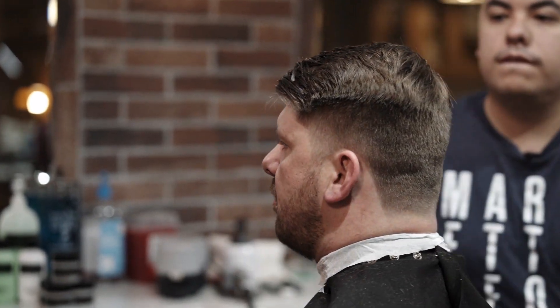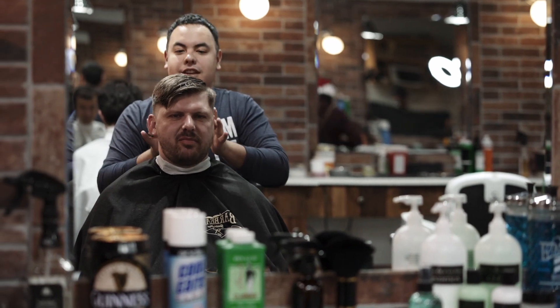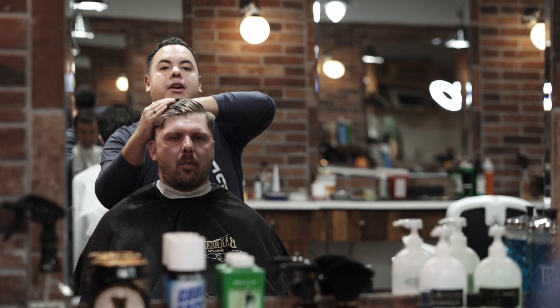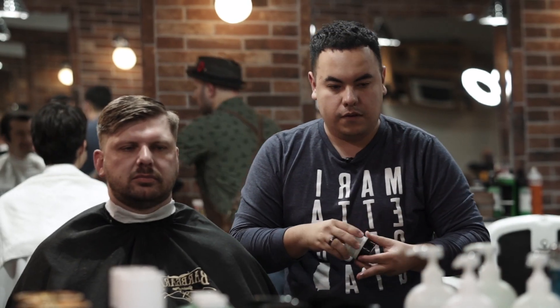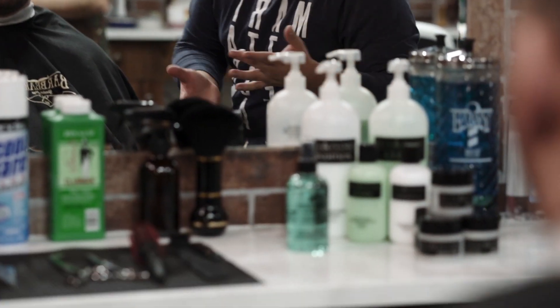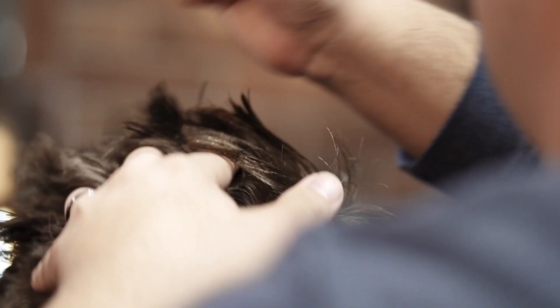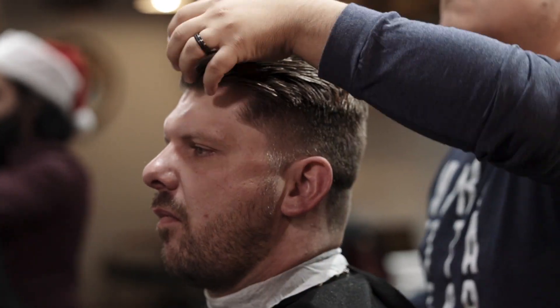Haircut is about done here. You got so much hair, so taking the shoulder on the ears definitely helps with that, and then really leaving some length so it can flow back, adding a lot of texture. So I'm gonna use a little bit of this pomade — it's got some shine, it's got a pretty decent hold. And then my favorite part, let's clean up this neck.